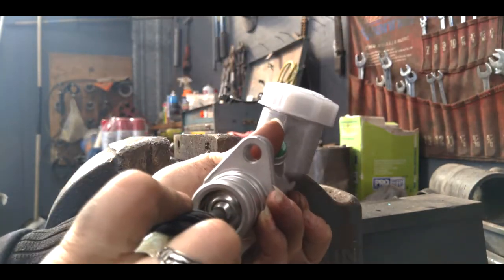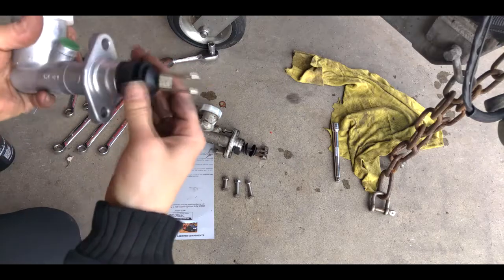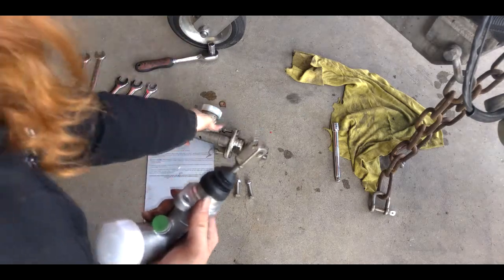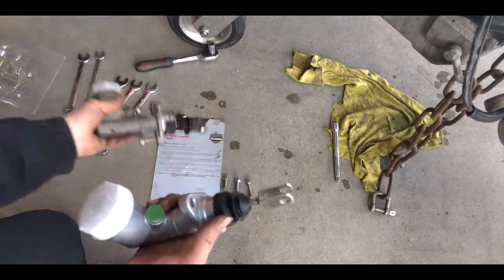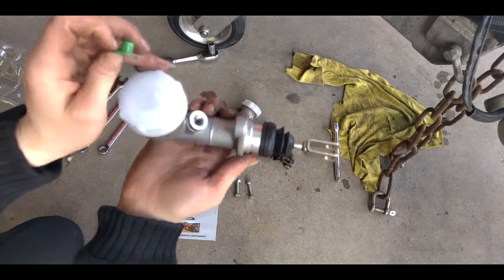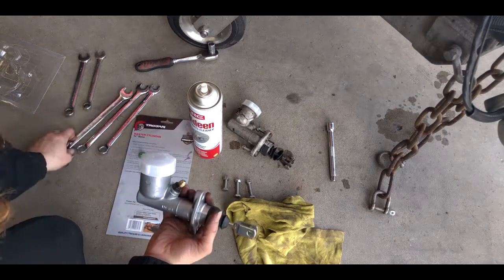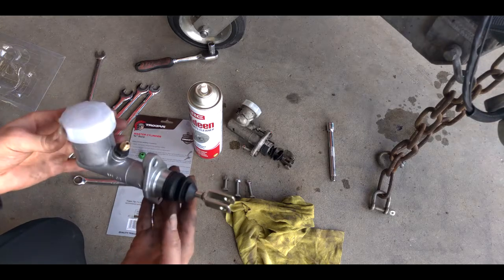Now that that is in there, you can finish the install. You can see the nice protective piece — on the old one that had totally disintegrated, so nice and good. I'll pull out this piece so you can see the threads, and we'll install. Now we're ready to install it onto the trailer.